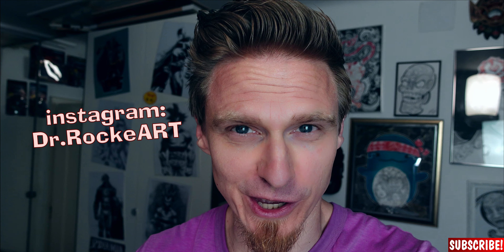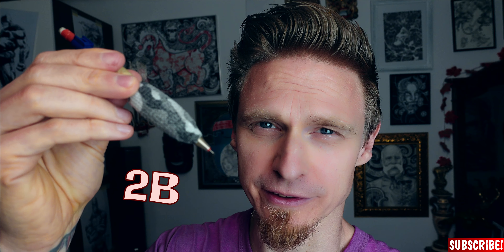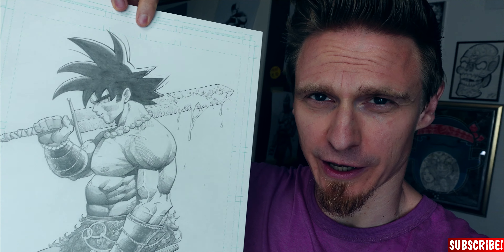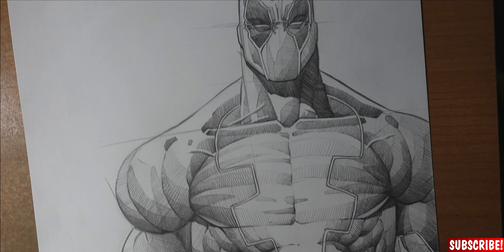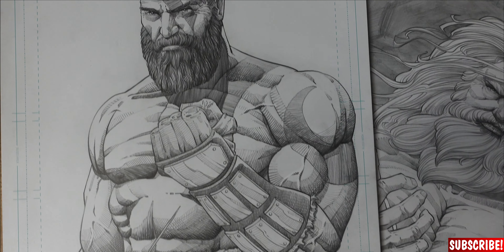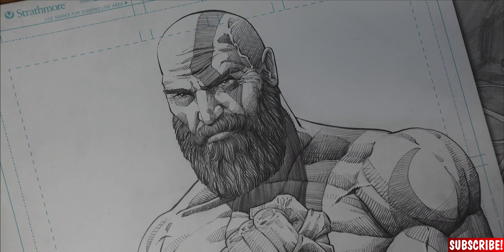So here's the answer. All I use is a mechanical pencil, 0.5 millimeter, and a 2B lead. For the paper you can use any kind of Bristol paper. My favorite though is the Strathmore 200 series because it has the right amount of teeth. With this method you will be able to draw very sketchy, like I did with Deadpool, but you can also use all these lines to draw quite realistically, like I did with Kratos.